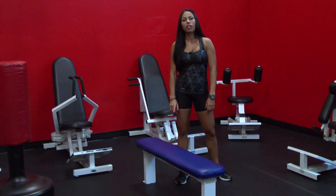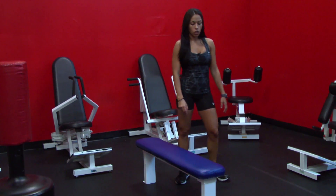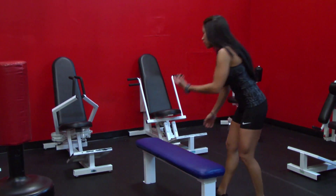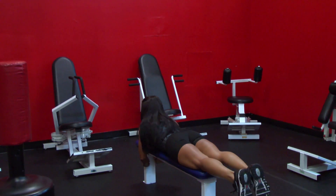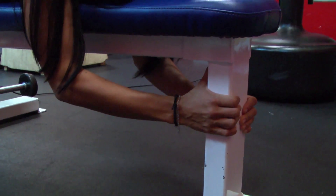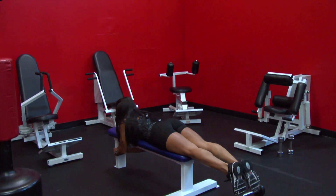The first exercise I'm going to show you are the flutter kicks, which you're going to do alternating. And the second exercise would be the frog kicks. You're going to lay down on your stomach, hold on to the bench, make sure your stomach is flat on the bench, and you're going to bring your right leg up. As you go up, you're going to squeeze your glutes.